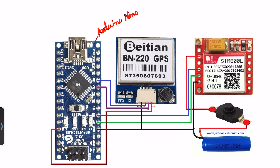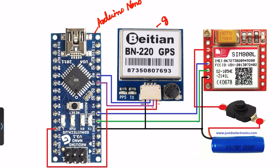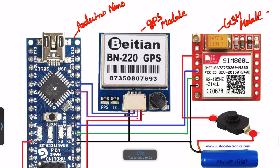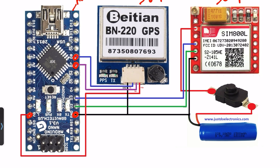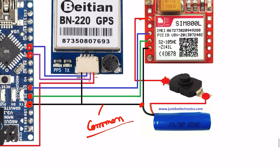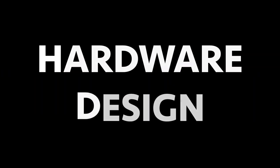Here is the circuit diagram. I use the Arduino Nano microcontroller board, the BN220 GPS module, and the SIM800L GSM module. The GPS module TX and RX will be connected to pin numbers 8 and 7. VCC will be connected to 5 volt, and all grounds will be common. The GSM module will be connected to pins 2 and 3, with VCC connected to the 3.3 volt battery.